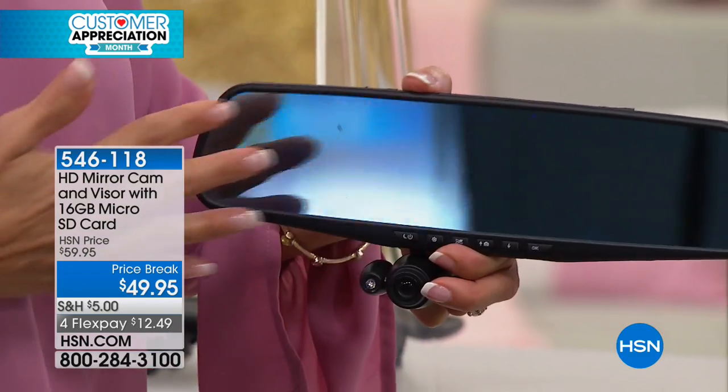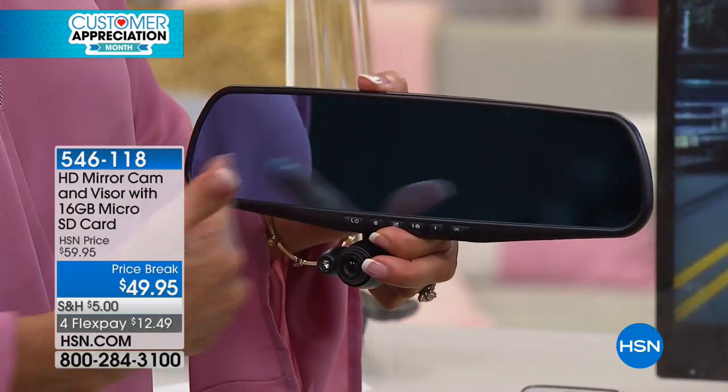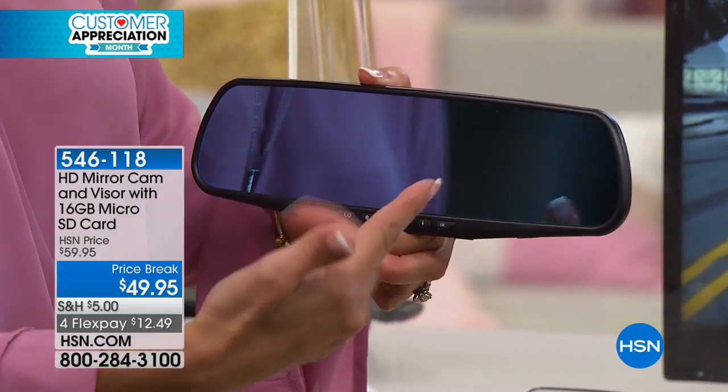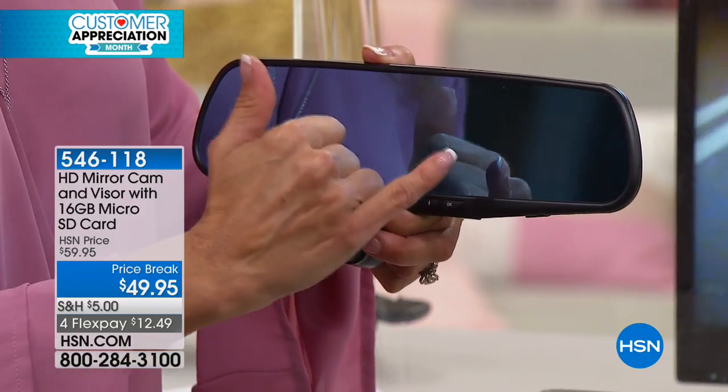And then look what happens — you have an extended view, an even longer view. It has a nighttime viewing that allows it to have sort of a bluish tint, which takes the glare off the road at night, which is really convenient. And then you have that built-in design.